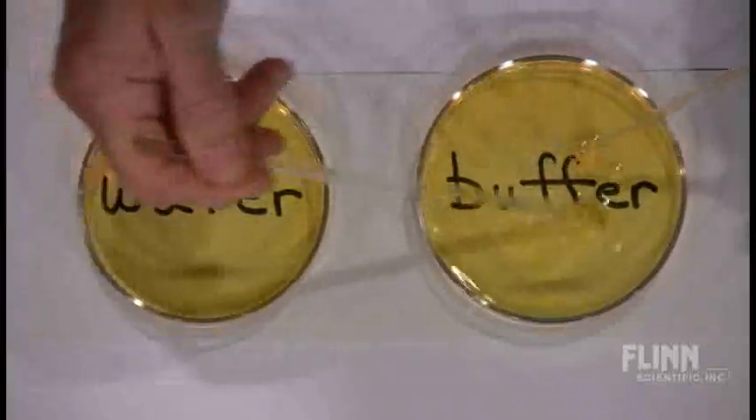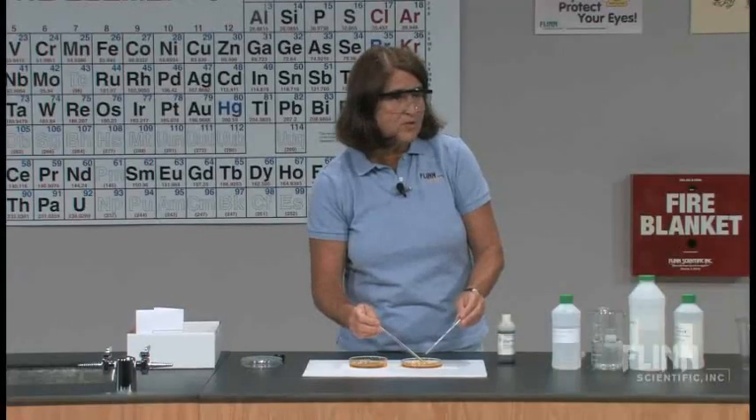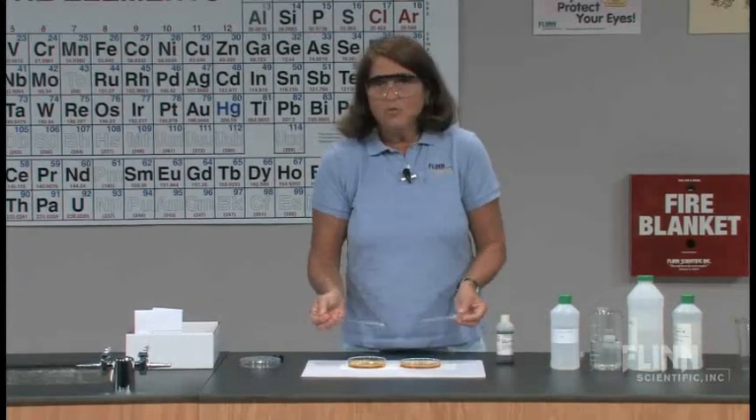I've tried this with some other indicators. The biggest difference is if you're using a universal indicator or bromthymol blue — what happens is that the colors are going to be different initially, and you want your colors to start out as similar as possible.